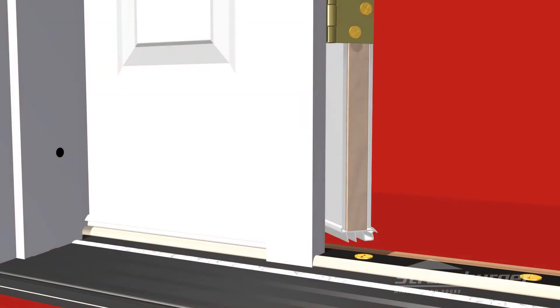When installing your three-inch installation screws, always remember to only snug the screws in place. Do not over-tighten, as this will cause stress at that point which could affect the operation of the door.